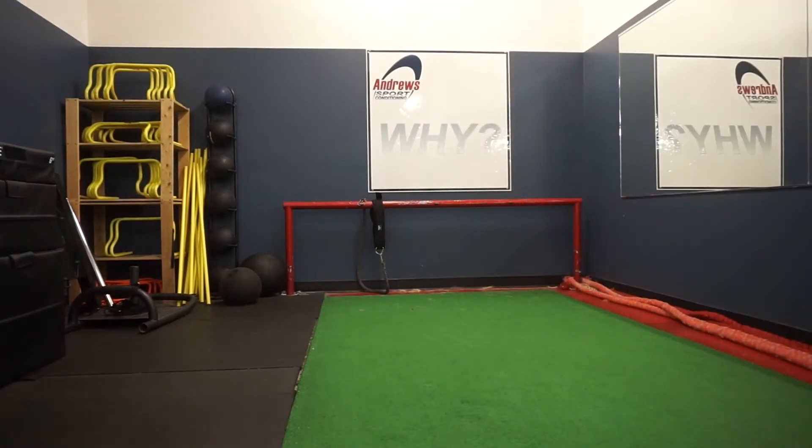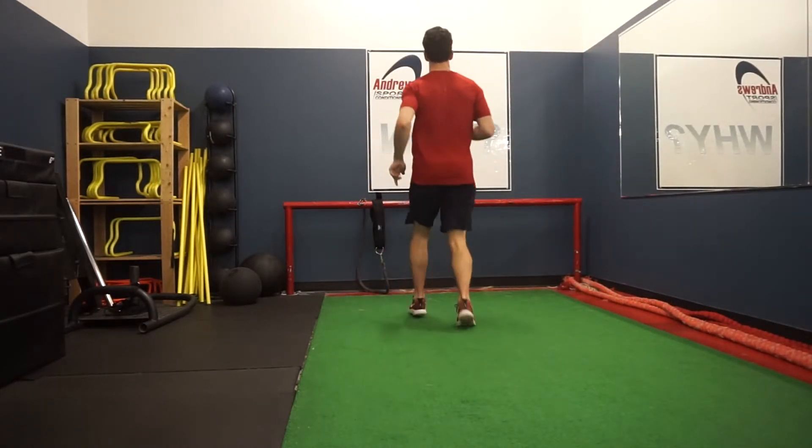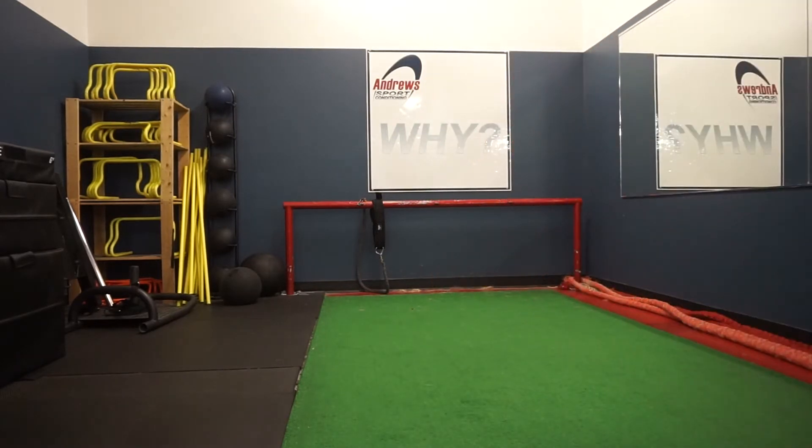And here you can really see me slow it down. We'll see it one more time here — backwards to forwards, one more — heel to heel and then boom.